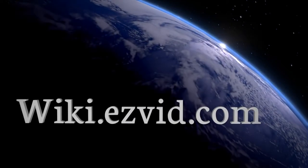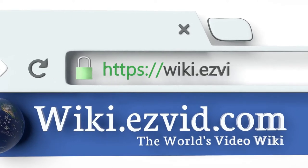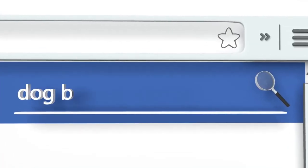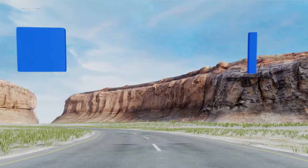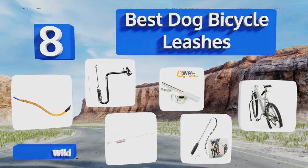wiki.easyvid.com. Search EasyVid Wiki before you decide. EasyVid presents the 8 best dog bicycle leashes. Let's get started with the list.